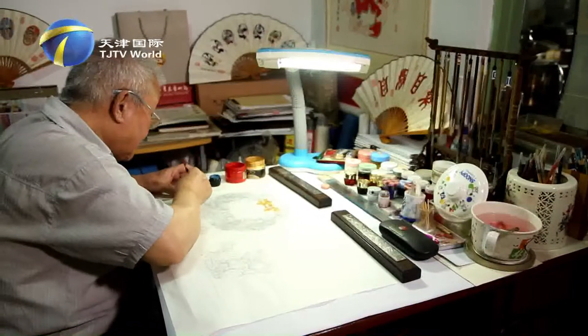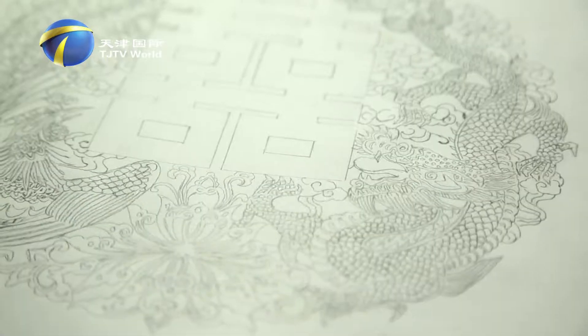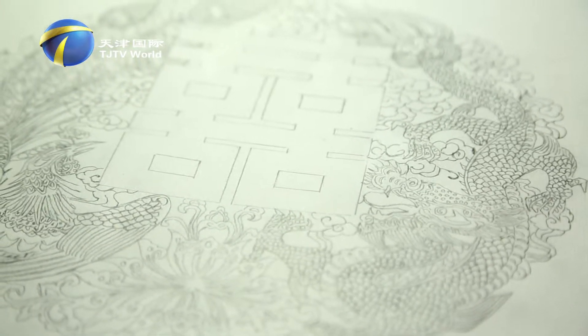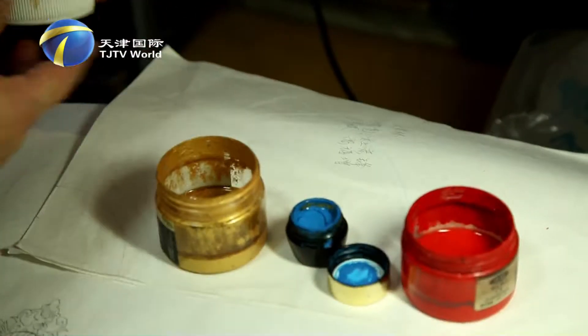Liu Bing's workstation is right here in this little space. For every work, he makes a draft, then does the coloring. It takes him one to two months or even more time to finish a piece.